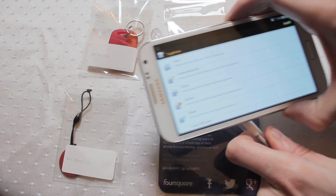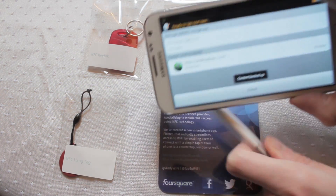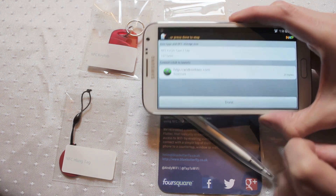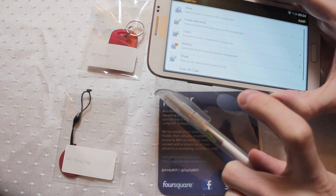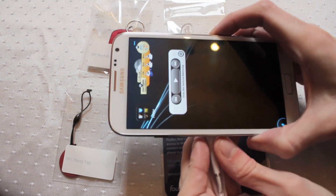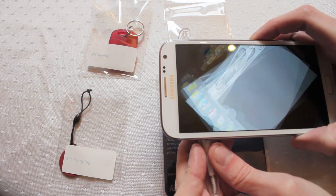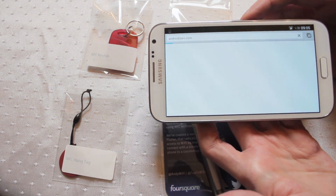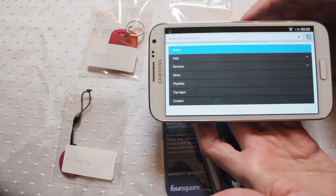On this particular one I've got the Android and websites stored. So all you would need to do is scan it and off it goes. Just come back to a desktop, scan and you can see there it straight away loads the website up automatically. Nice and quick.